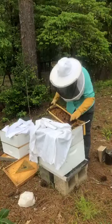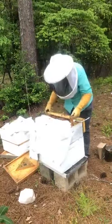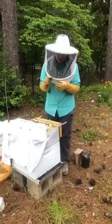I have in my hand a drone — let me see if I can show you.